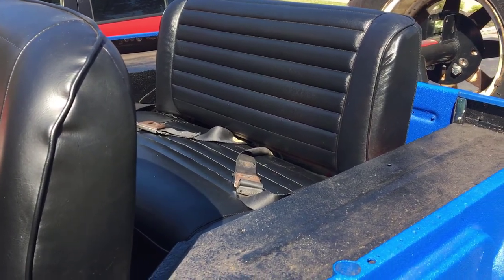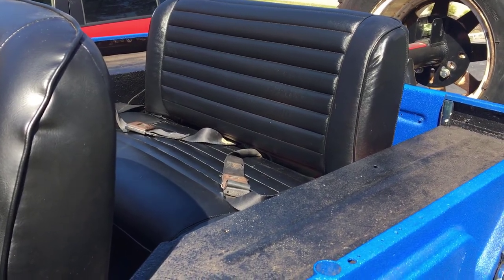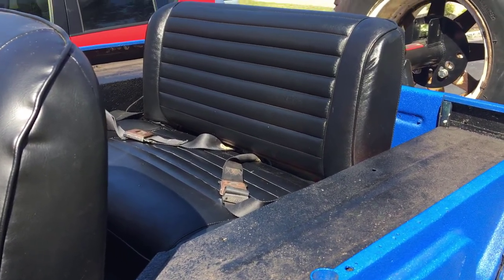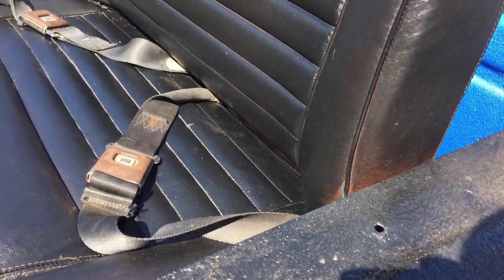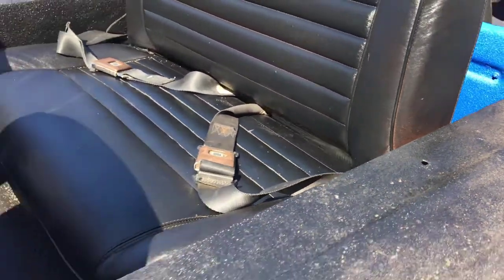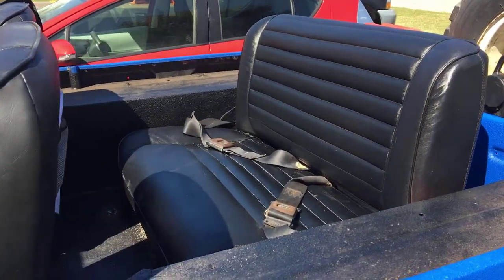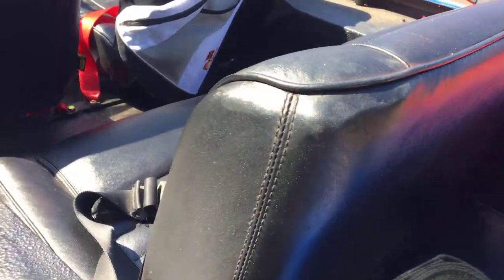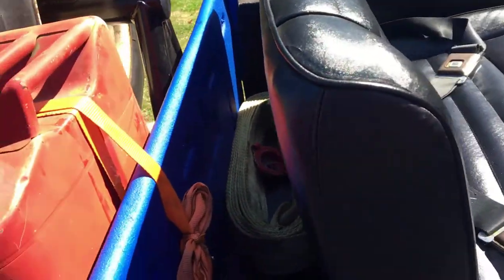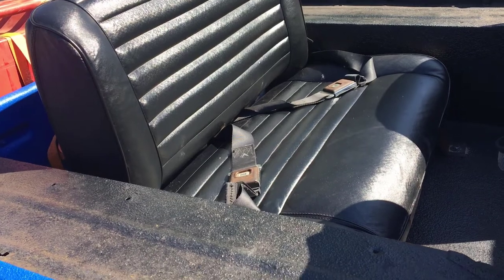I'm not gonna lie, I didn't do any prep — no masking off or anything. I just left the seat as is and sprayed it. You can see there are a couple spots I couldn't reach, but that was the original tan color. I basically just use this seat for beating on a little bit, but you can see the stuff actually covers pretty well.